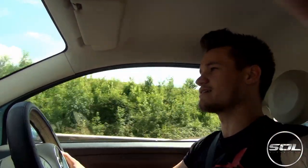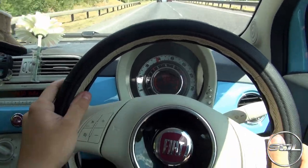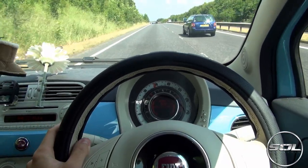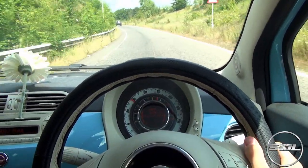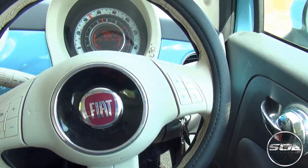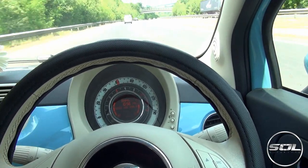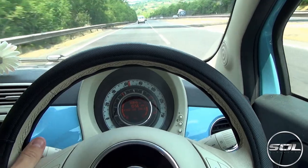Whilst we're on this dual carriageway, I'll do a bit of mouth cam. It's so bubbly — just looks like a bubble, drives like a bubble. It's a bubble for the road. Flat to the floor in third gear — endless power, endless power in the Fiat 500. Thoroughly enjoying this car review, driving the Fiat compared to my R8.